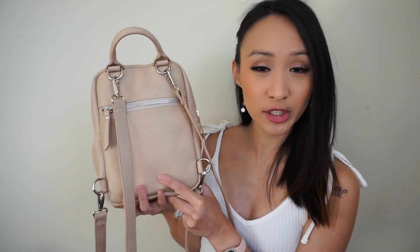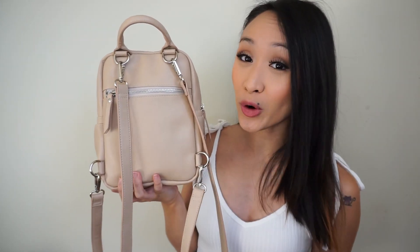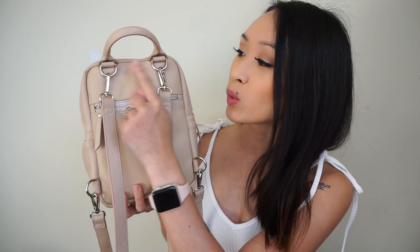The mini backpack also has a really nice top grab handle — really nice and sturdy. My favorite thing about the bag is that it has four D-rings at the back, so you can wear this as a backpack, or you have the option to remove all the straps completely and attach one strap to the two D-rings to carry it over the shoulder or crossbody.